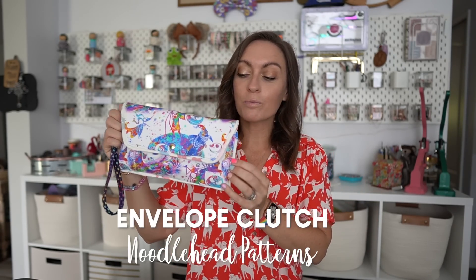Hey everyone, welcome to the Oakhlurts YouTube channel. In today's tutorial we're going to be making an adorable little clutch that is great for beginners, great for any of you guys who are just kind of in a rut and you want to make something quick, something cute. Today we're going to be making the envelope clutch and this comes to us from Noodlehead.